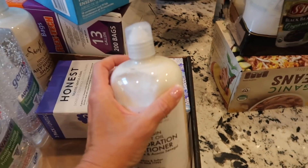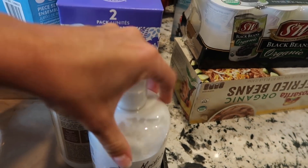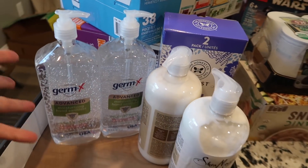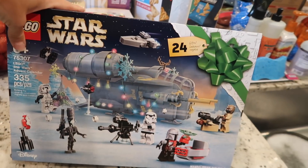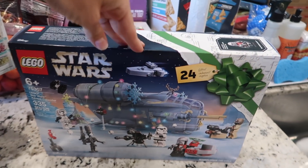I also got garlic, elderberry, everything bagel seasoning, Kinder's organic wood-fired garlic for roasted veggies, our favorite salsa, organic potatoes, egg whites, organic burritos — I don't buy a lot of frozen foods but these are organic and very clean, organic carrots, organic creamy peanut butter, glass Tupperware, trash bags, shampoo and conditioner for the kids, Honest body wash, hand sanitizer, organic black beans, organic refried beans, and a Star Wars advent calendar for my boys as a bonus find.